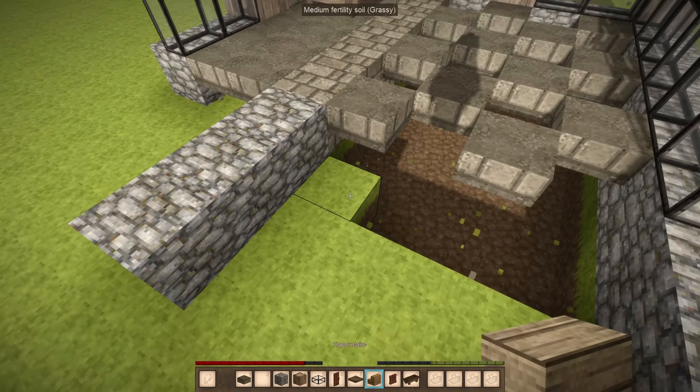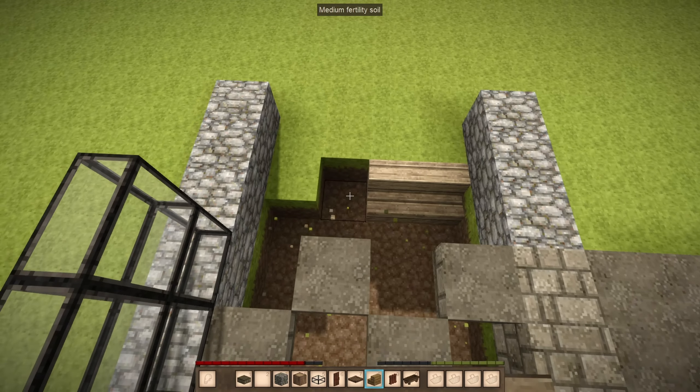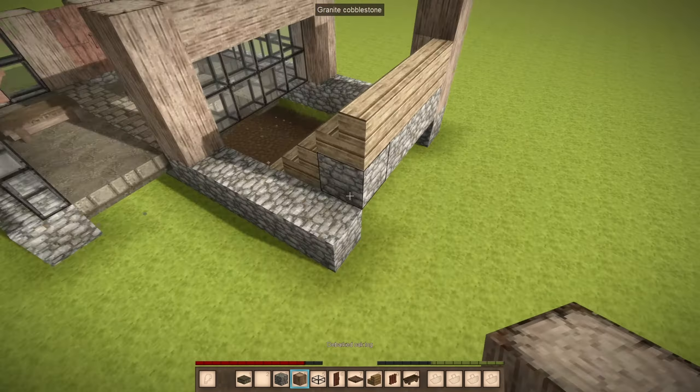Now we need a way to bring the piglets out of the ditch and up to the main floor. So we place some stairs and we make the stairs go 2 blocks higher than the ground floor, so the piglets cannot go back underground.